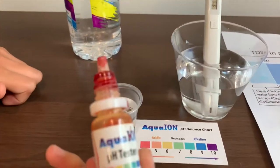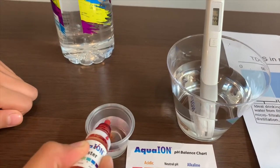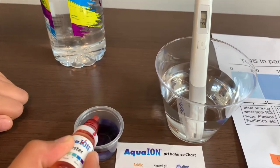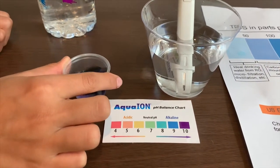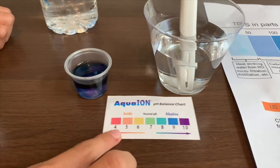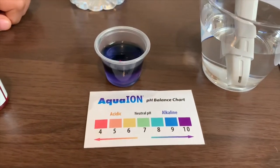Now let's test the pH level. 2 drops. That is close to the next. I give it a 9.5.